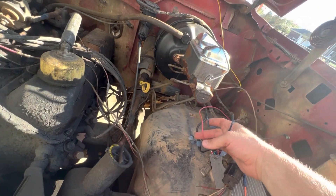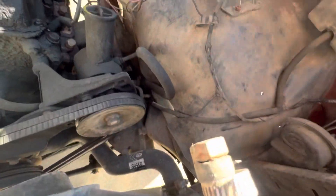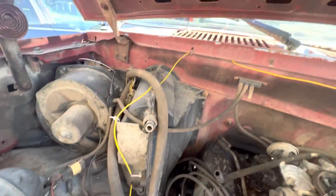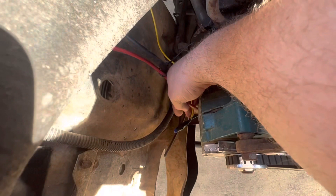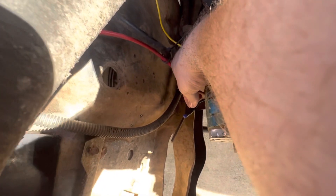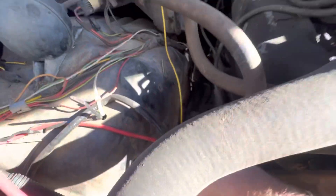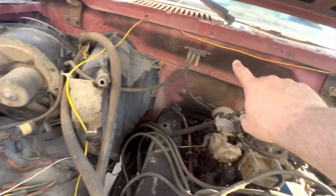Some of this wiring I think can just go. I don't know what this yellow wire is about, but that's got to go. And those connectors right there — those are not for cars, those are for houses. I wonder where that goes.